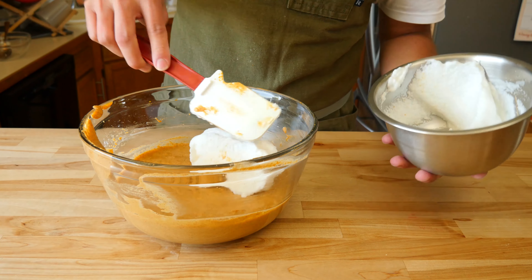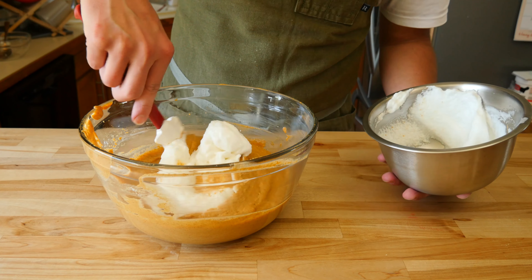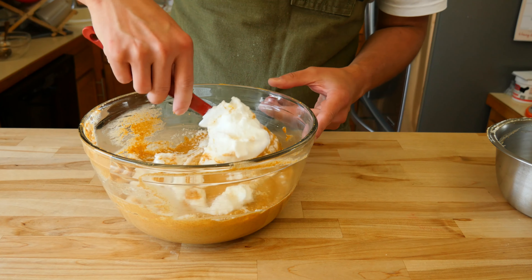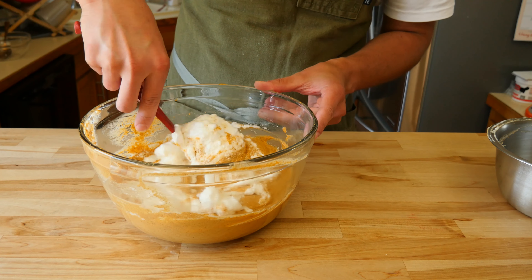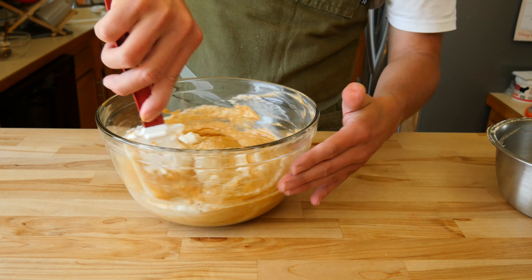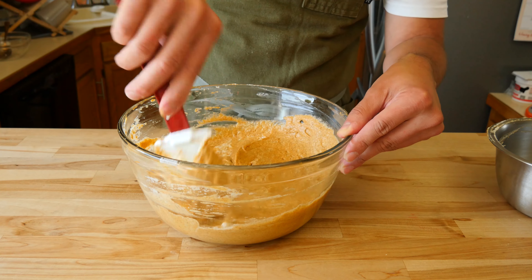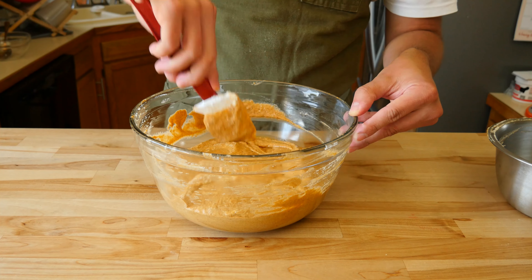Now that you've whipped them into a new shape, it's time to fold them into the orange batter. Very, very, very gently do this step. We worked insanely hard to reach the fluffy, airy goodness — if you aggressively overdo it, you'll pop all the super tiny air bubbles in the whipped egg whites, which will defeat the purpose of adding them. The whipped whites will cause the pancakes to rise during cooking, giving us a light, airy, and fluffy pancake.